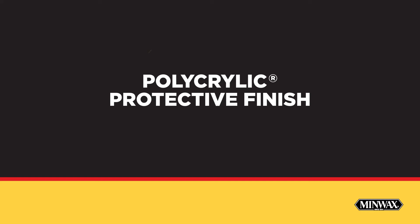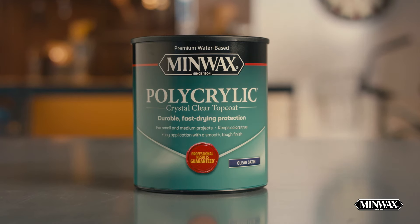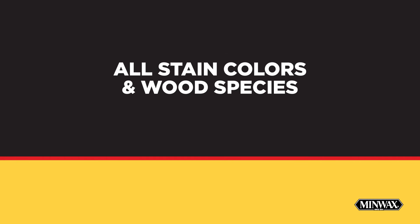Now, here's how to apply our Minwax Polycrylic Protective Finish, which adds a crystal-clear, ultra-fast-drying protective topcoat on interior projects like furniture, trim, doors, and cabinets. It's ideal for use over all stain colors and wood species.